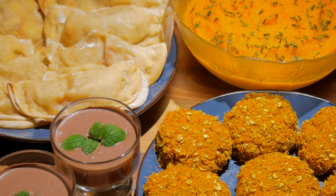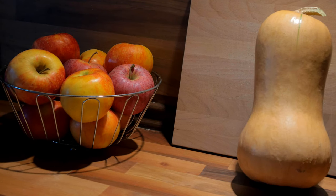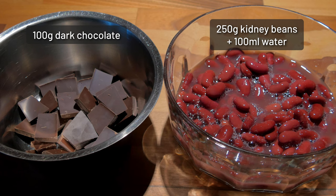Since pumpkins and apples are representatives of autumn, I also use them in the recipes. So let's begin with the simplest one.